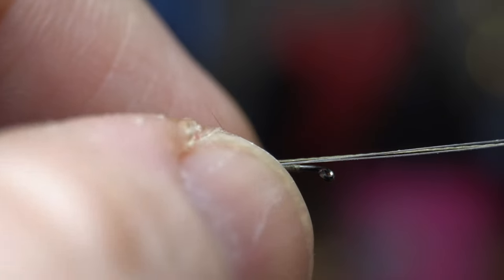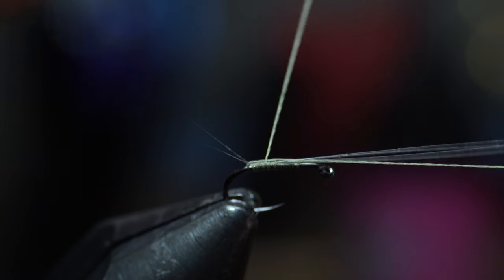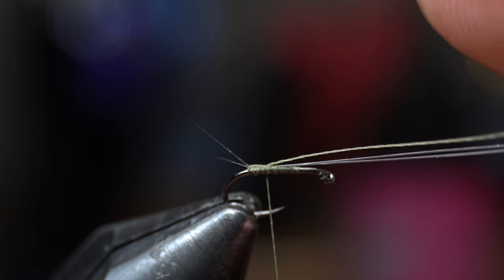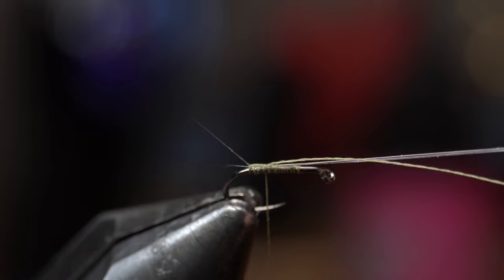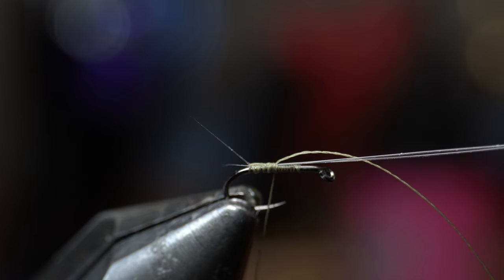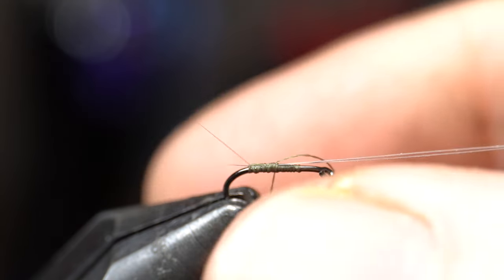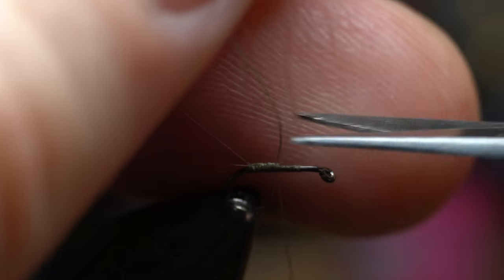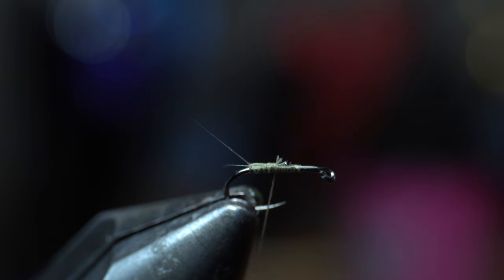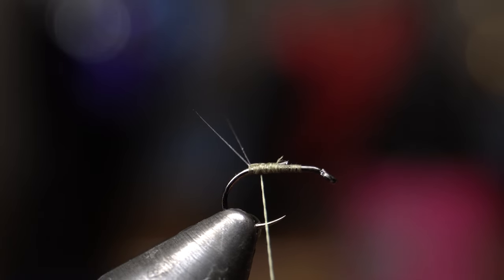Sometimes it's tough to position them correctly, but you just want to separate those out, make a wrap over your thread, and then pull the thread slightly to separate those even more - you want them pretty separated. Once you're happy with it, make a couple wraps to lock those into place. You want some really fine point scissors - these are the Mittens from Risen Fly. This is a small fly so it really benefits you to have these really micro-sized tips. Cut off both the thread and the rest of the fibet, then come back a wrap or two right towards the back.